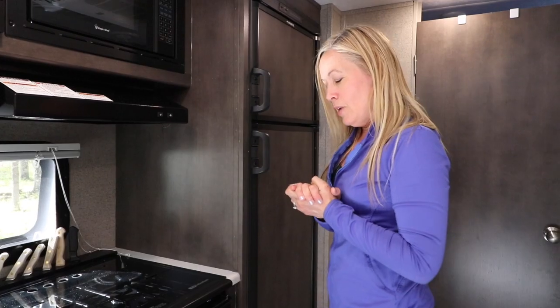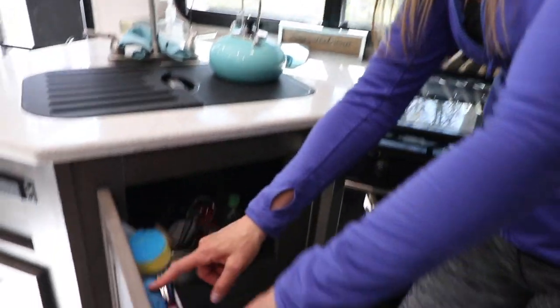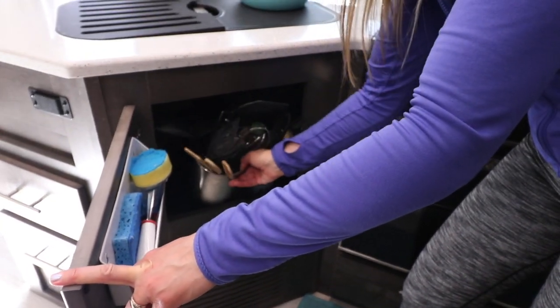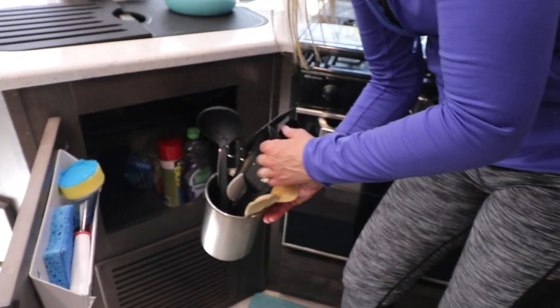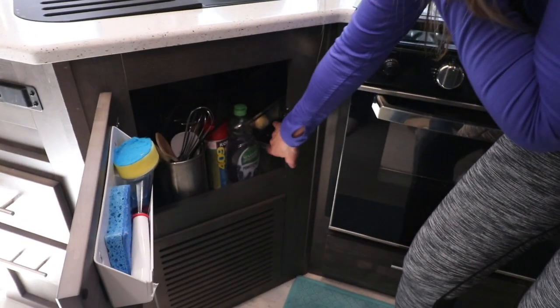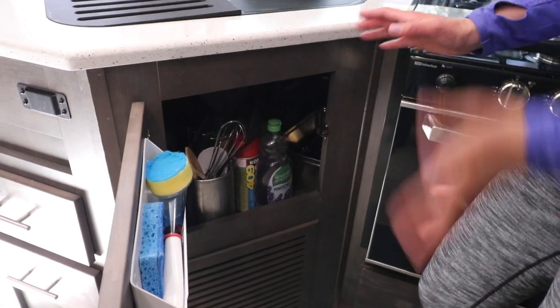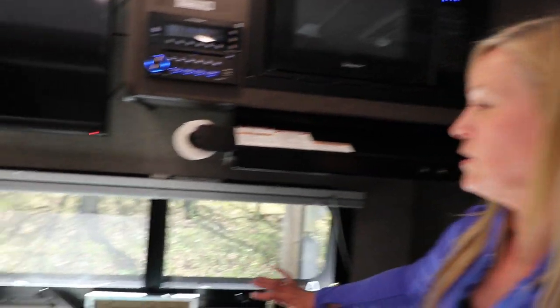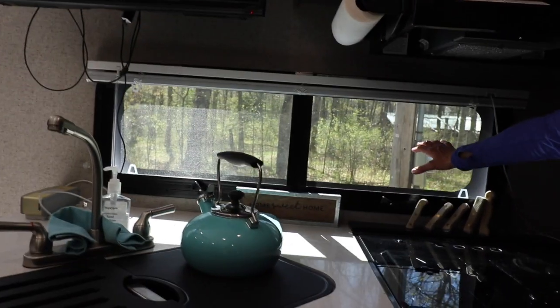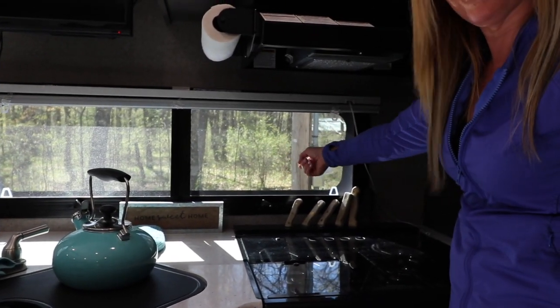We have another cupboard here with a little place for sponges. I also brought my entire holder for spatulas, flippers, and all that. There's a tray in here for can openers and a wine opener — a lot of space. A couple of windows give another way to get smoke out when Dave's cooking or just to get some fresh air.